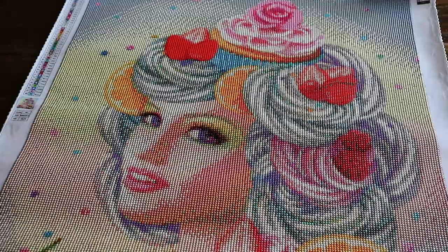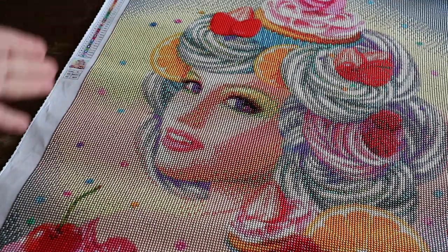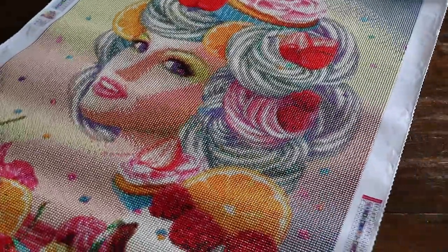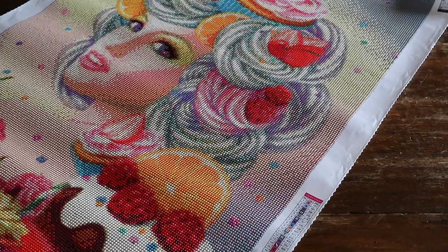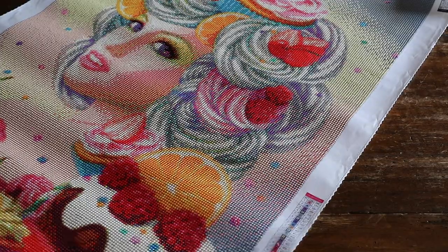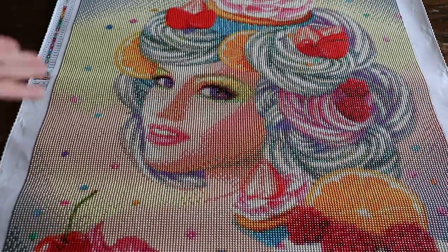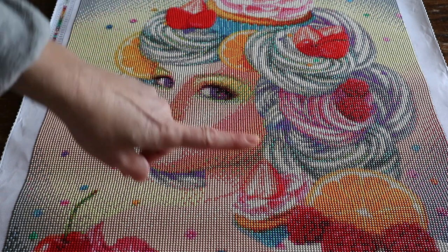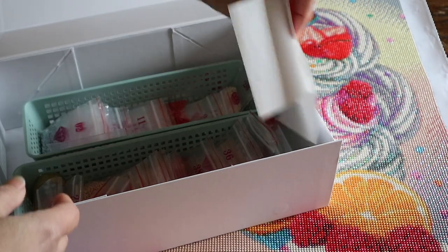Look at this strawberry! This isn't something I would hang up, but I don't hang any of my diamond paintings anyway — and this one is so much fun to do. There are a lot of AB drills in it, guys — one, two, three, four, five — five AB drills. And it's round. All the colors are really fun.